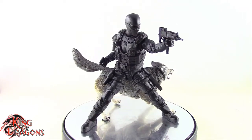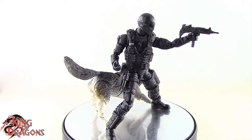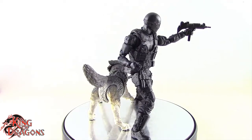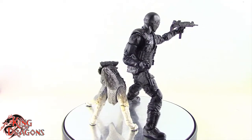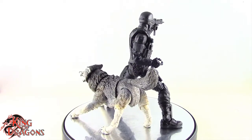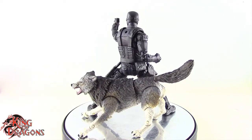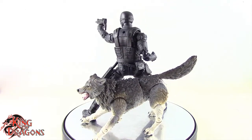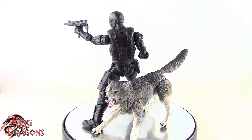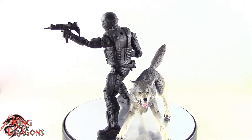With that being said guys, I'm King of Dragons 5000. Don't forget to like this video, leave a comment, and subscribe to my channel. Check out all my other action figure reviews as well as my other G.I. Joe Classified Series — hopefully you find them informative. If there's a figure you'd like to see me review, let me know in the comments and if it's in my collection I'll gladly have a look at it. Check out my Instagram for new and exciting action figure photos, and ring that bell to be notified every time I upload. Until next time, take care everyone.